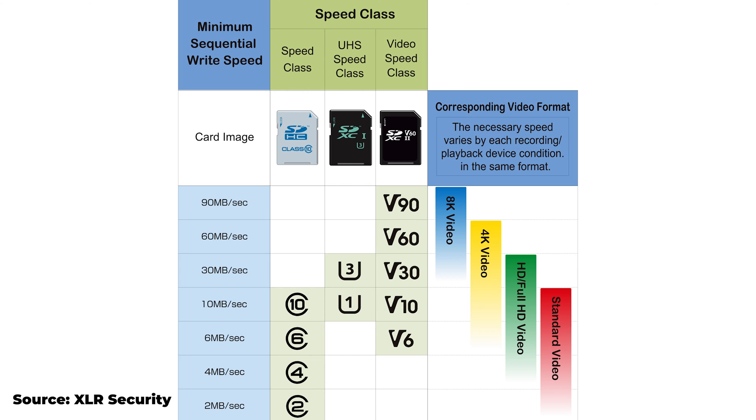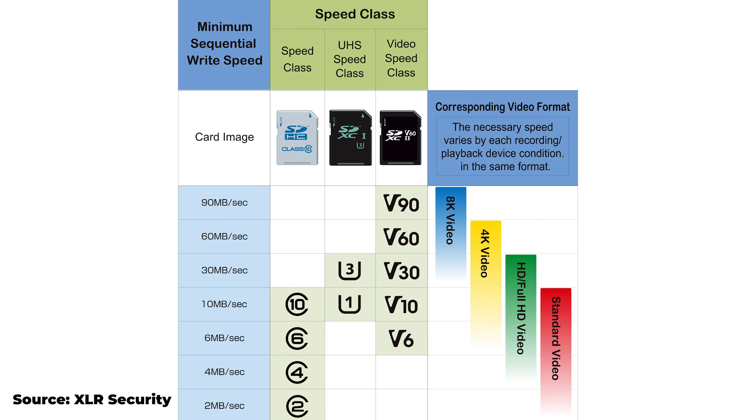SD cards have different types of classes: speed class, UHS speed class, video speed class, and SD Express speed class, which is more along the lines of CF Express. Your video speed class will be marked with a V — there's V30, V60, and V90. Basically, the higher the number, the more speed it can handle. So V30 would be 30 megabytes per second, V60 would be 60 megabytes per second, and V90 would be 90 megabytes per second — those are the speeds it is able to achieve.